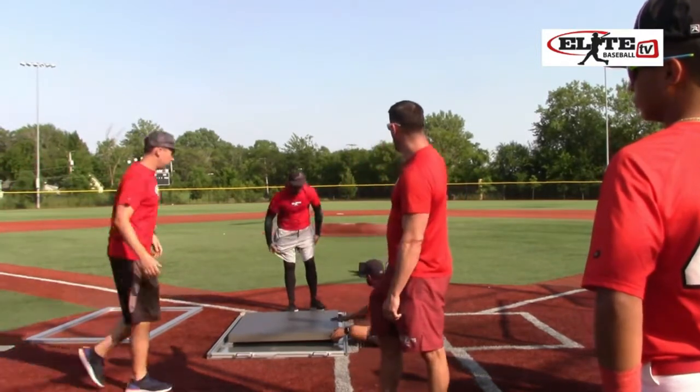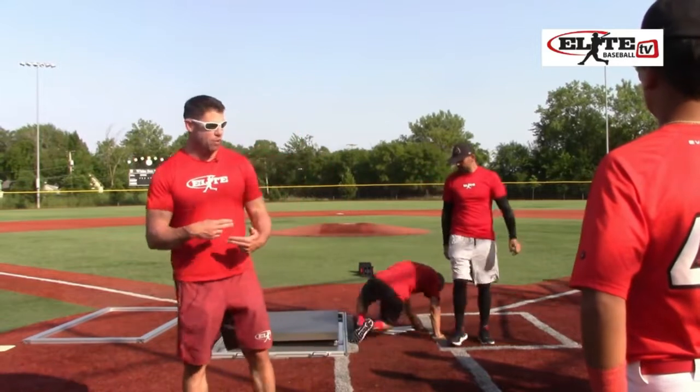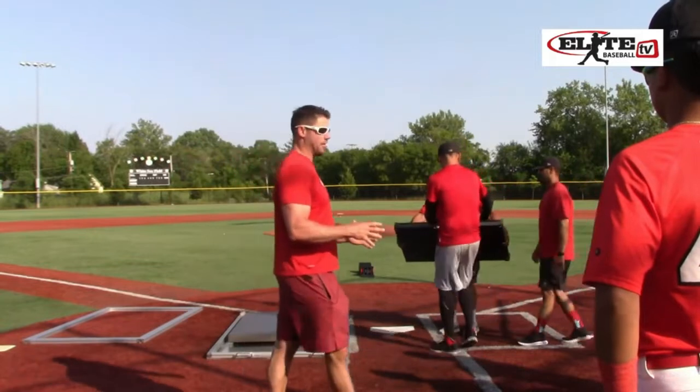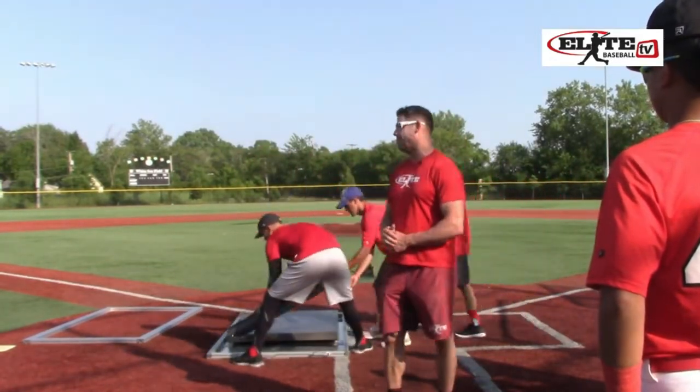And finally we have Rapsodo pitching and hitting units. So we are getting all of the metrics of ball spin and velocity both incoming and outgoing. We are getting every metric that is possible that is on the market right now about your body and the ball, in game.